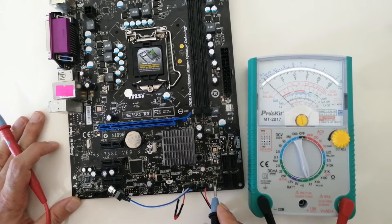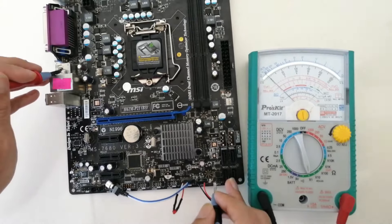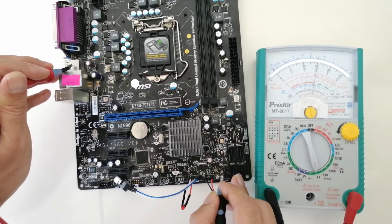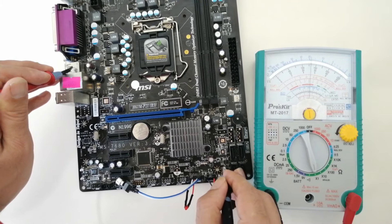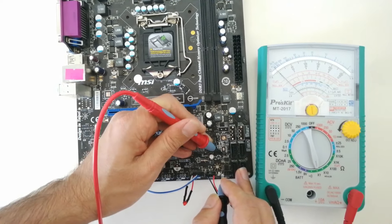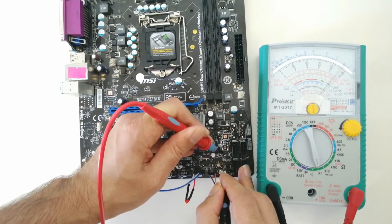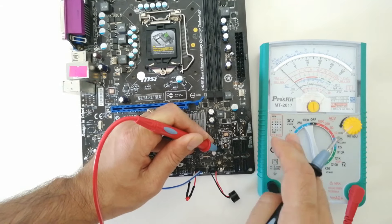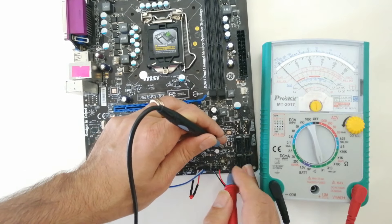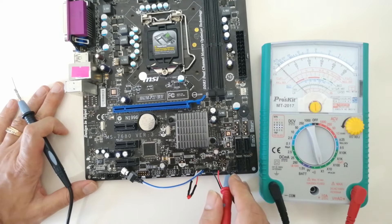Now I perform ohm check on the plus 3VSB regulator. I check its input (plus 5VSB pin) — around 13 ohm appears. I check the output pin — 13 ohm appears on output as well. Since input and output values are similar, there may be a short circuit inside. I perform ohm check on input to output: in analog multimeters, ohm lower than 3 ohm is suspicious of a short circuit. I perform ohm check on the other way as well — this regulator is most probably shorted. I need to remove it and check again.